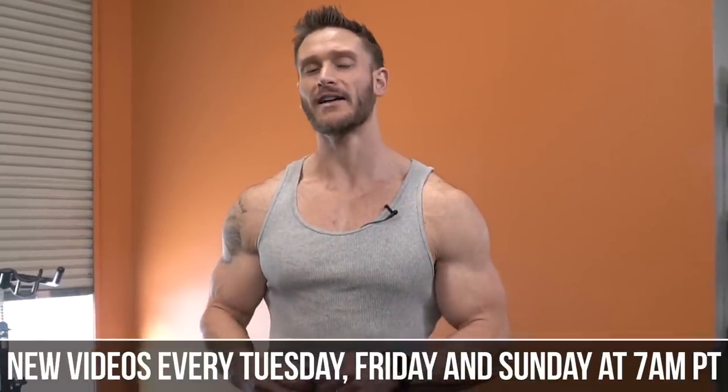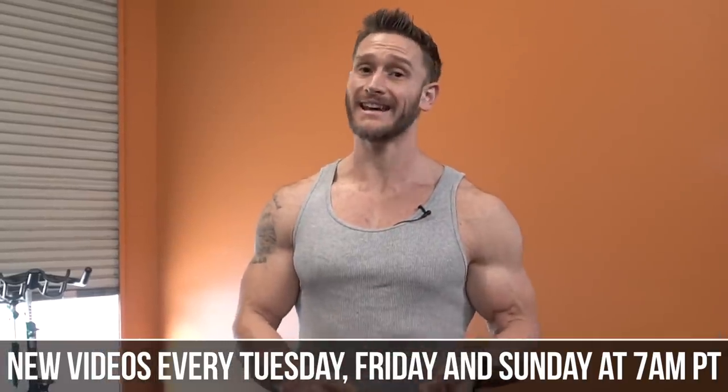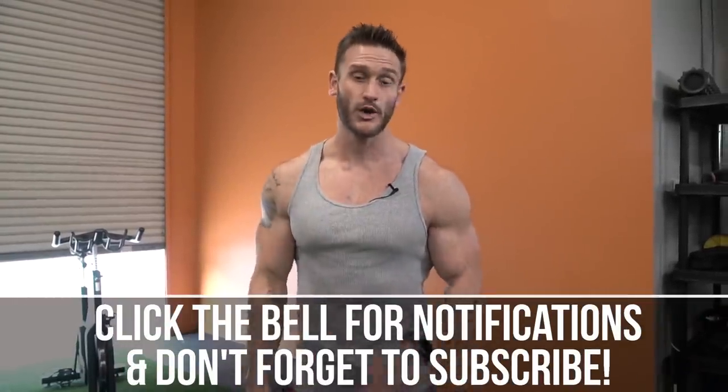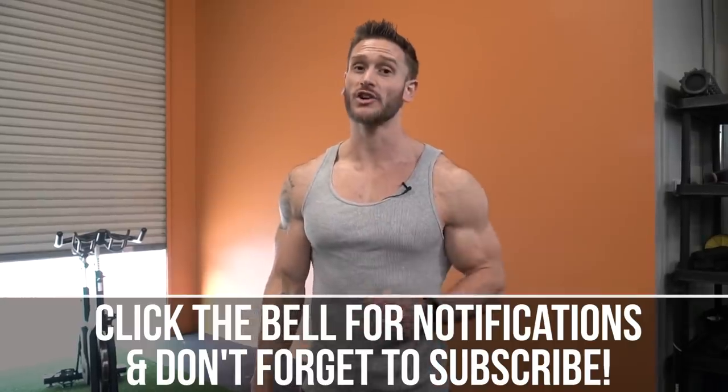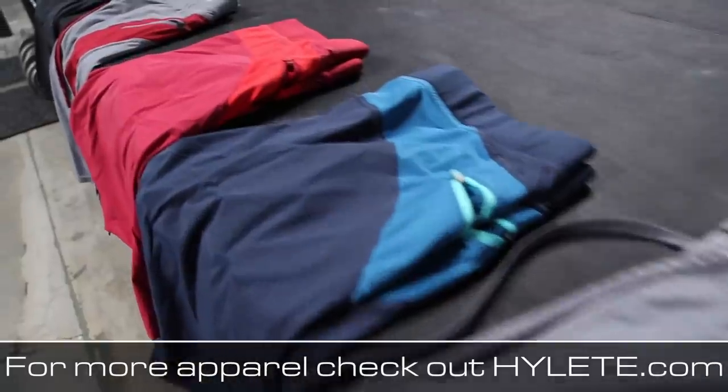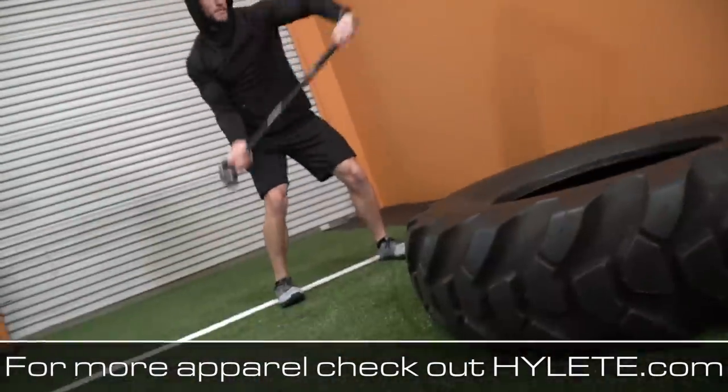You are tuned into the internet's leading performance, nutrition, and fat loss channel. New videos coming out every single Tuesday, Friday, and Sunday in the world of keto, fasting, and specific high intensity interval training tips. Make sure you turn on the bell button for notifications whenever I go live, and make sure you check out HIIT.com down in the description for the latest premium performance apparel.